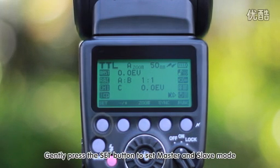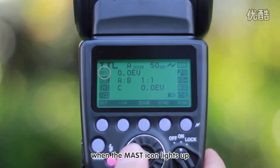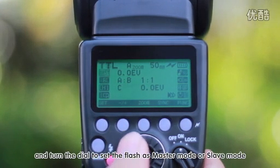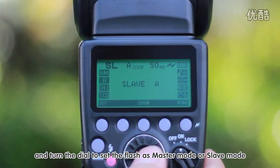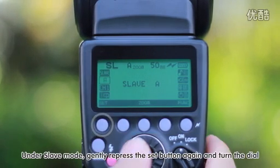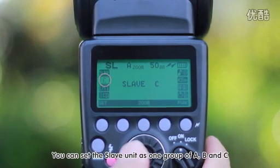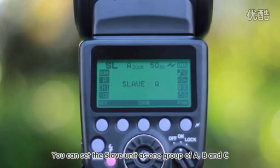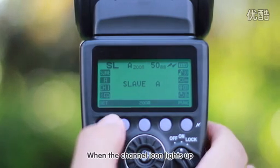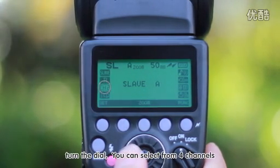Gently press the SET button to set Master and Slave mode. When the master icon lights up, turn the dial. Under Slave mode, gently press the SET button again and turn the dial; you can set the slave unit to one group: A, B, or C. When the channel icon lights up, turn the dial to select from four channels.